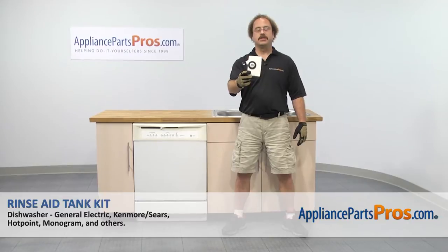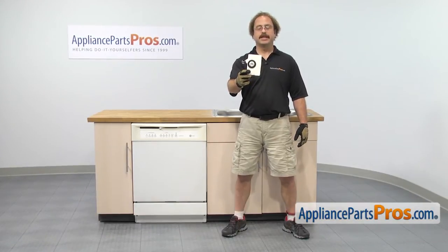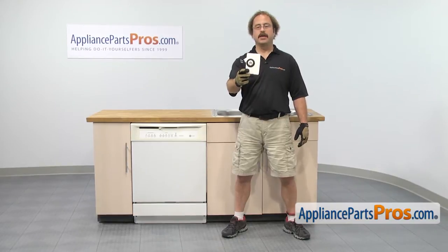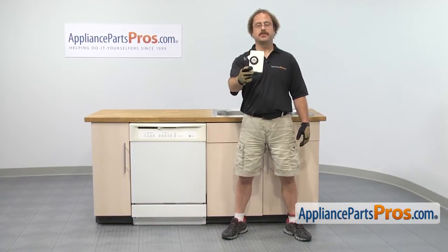In this video, we're going to show you how to change out the GE Dishwasher Rinse-Aid Tank Kit. It's going to be a very easy repair and should only take a few minutes. If you already have one of these, great. If not, you can click on the link below or get it at AppliancePartsPros.com.